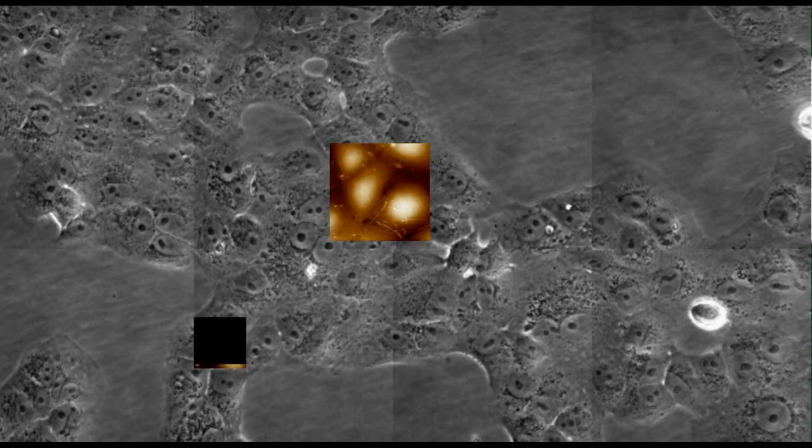Whether you wish to determine the biomechanical properties of plant cells, cartilage, bone or tissue samples, or measure cell-cell or cell-substrate interactions, the hybrid stage gives you the flexibility you need to study the widest range of samples.